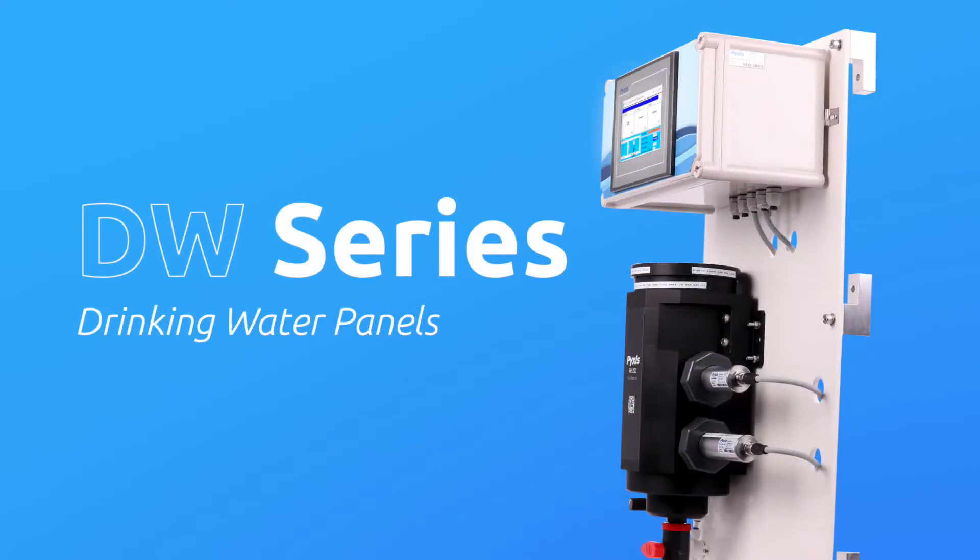Pixis Lab is pleased to announce the formal launch of the DW Series panel-mounted analyzers, specifically designed for drinking water and clean water monitoring applications. The DW Series panels incorporate Pixis Lab's new groundbreaking smart sensor technology in a ready-to-install panel-mounted platform.